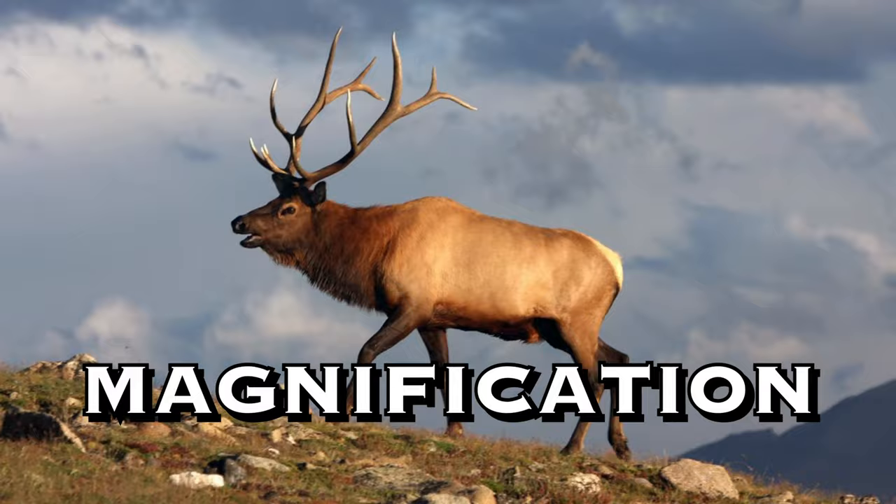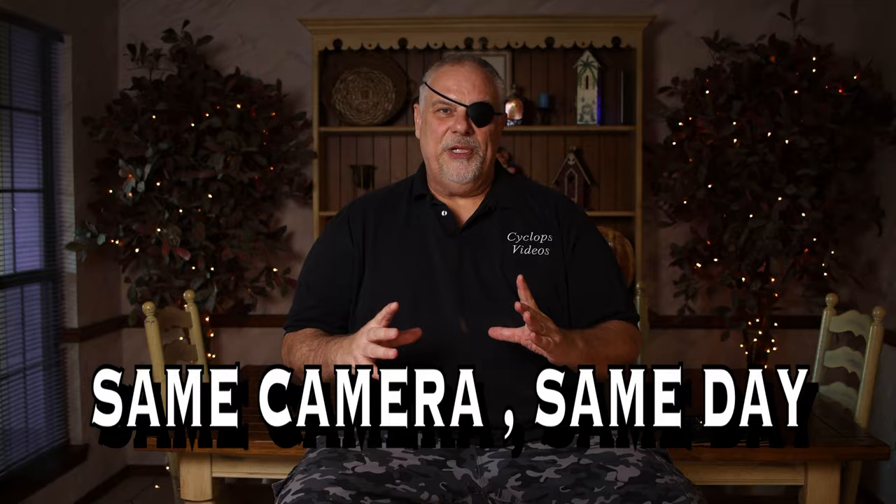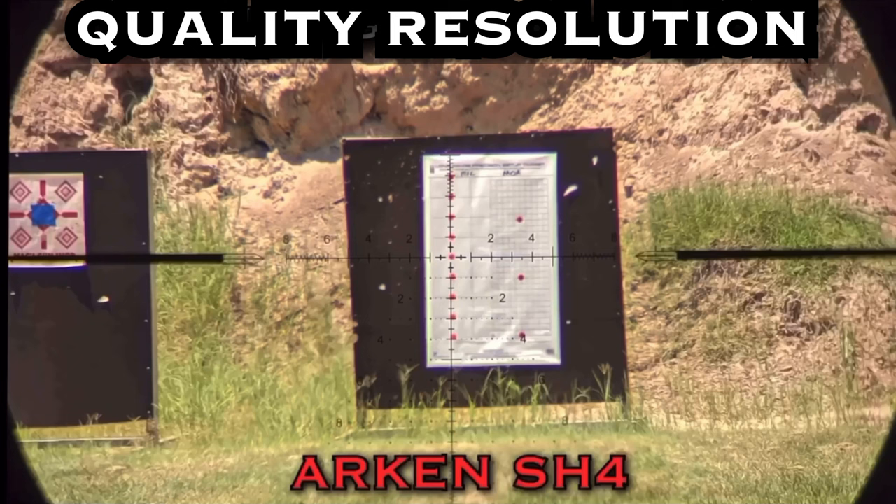Magnification and resolution are two different things. Magnification is how large the target appears as you turn the magnification ring. Resolution is how clear the image is. You can only magnify an image so much — whether optical or digital — before you start losing resolution.